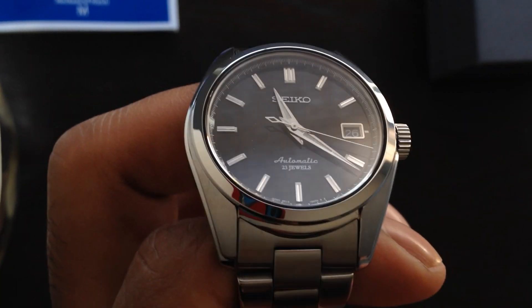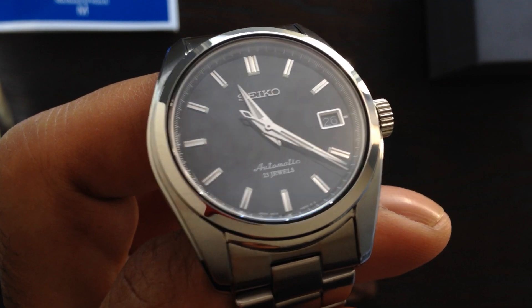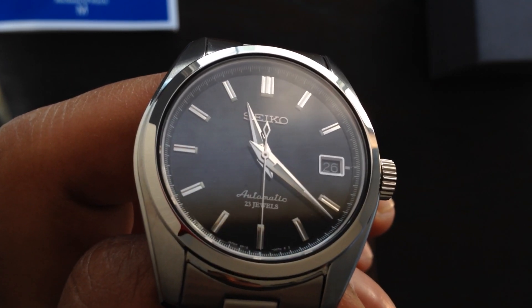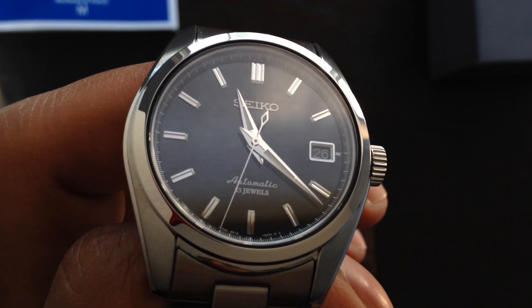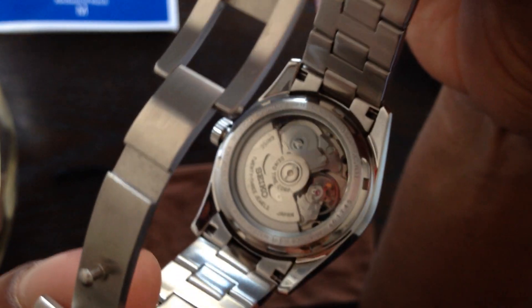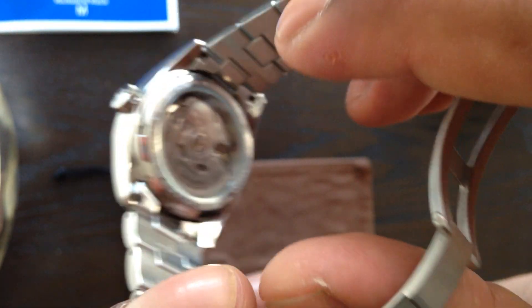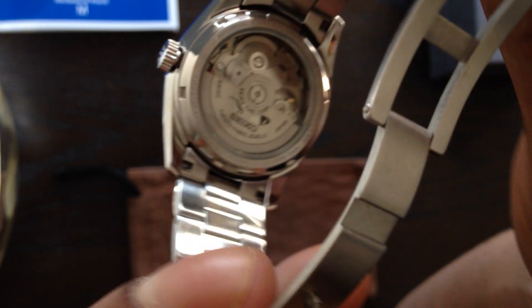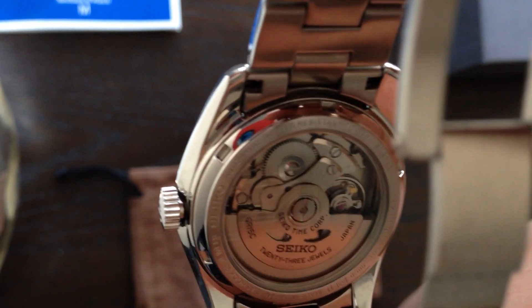Straight out of the box, it's right up there with high-end Swiss pieces — that's one of the reasons I was looking forward to this watch. Now it has a display case back through which you can actually see the movement, and it is more decorated than what the 4R36 movement is in my other watches. You can see the Geneva striping on the rotor as well as on the brushed plates in the actual movement.